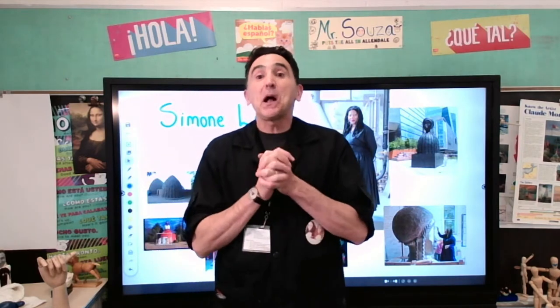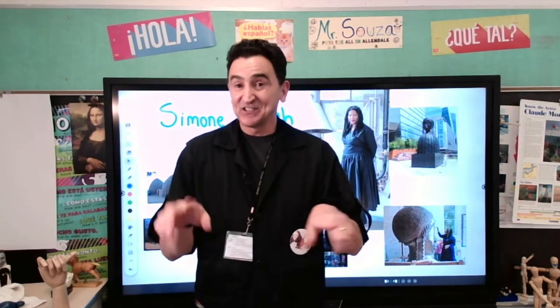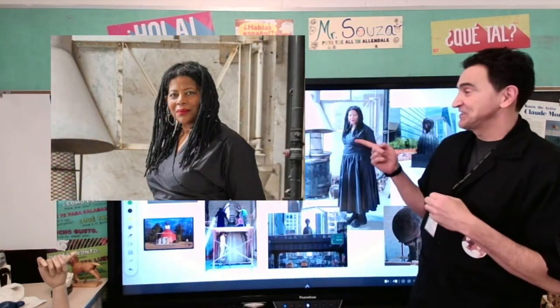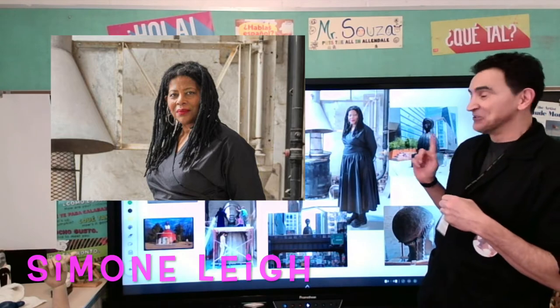Hello there, my dear Hillciders. Here we are with another amazing artist. The artist we are going to talk about today, and we are going to get inspiration from her work, is Miss Simone Lee. That's Miss Simone Lee.